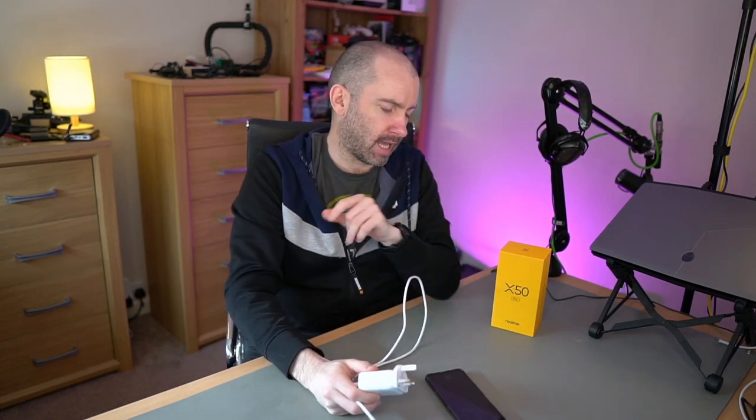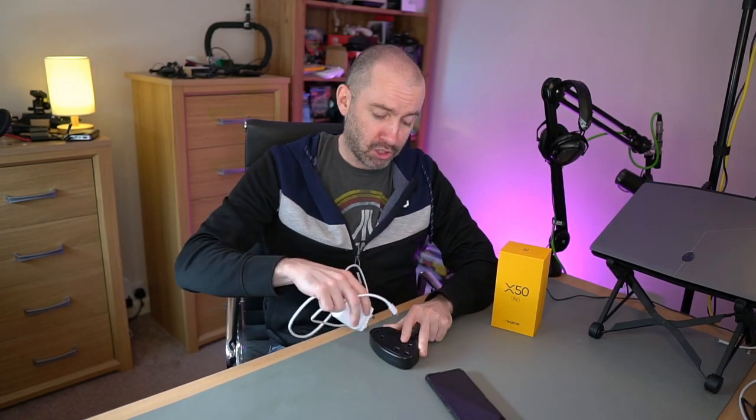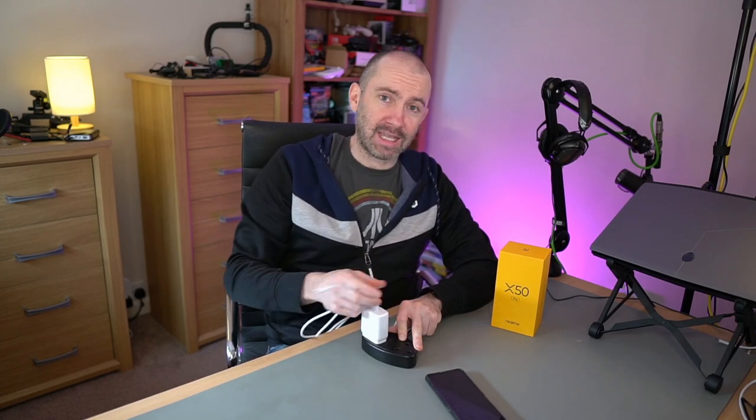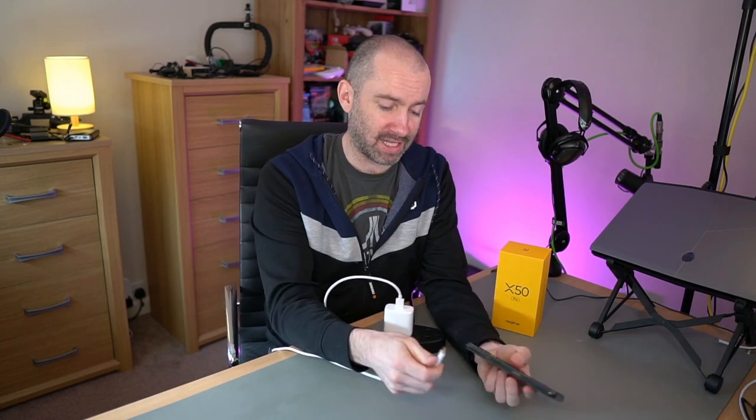Jumping back to this phone — this is the absolute chunk of a charger that you get with it, and the reason is it has 65-watt supercharging. It is ridiculously good. Seriously, this is one of the greatest things about this phone. I want to quickly show you that and then talk about the battery capacity.